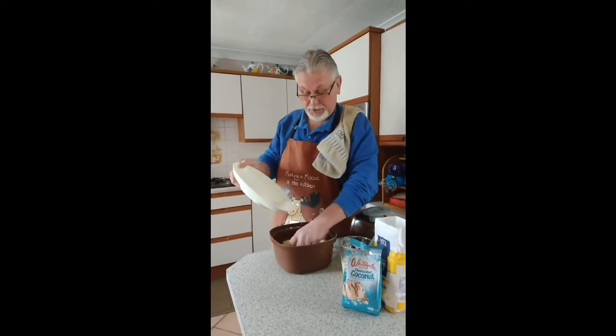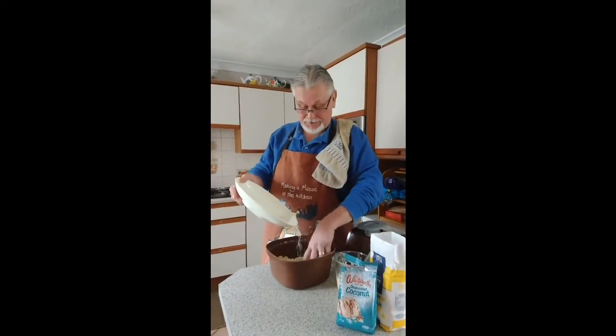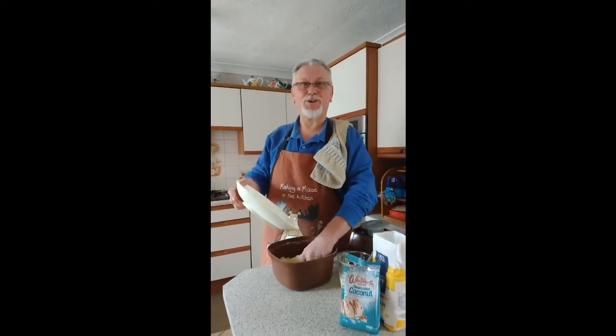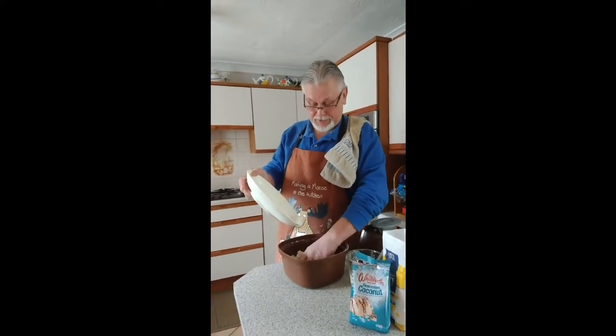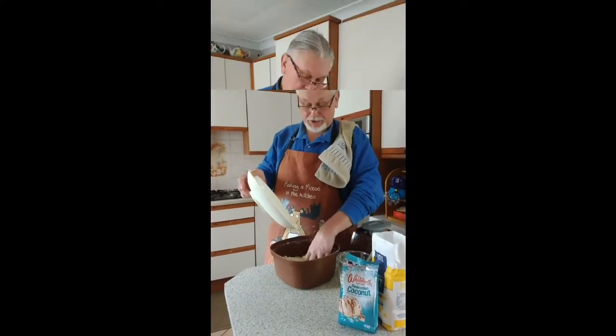I've just added the sugar. Now I am adding the coconut. And the coconut is laced in rum — no, it's not! Just jump in. So there we are. I'm slowly getting on with it. That's me over now until the next stage.